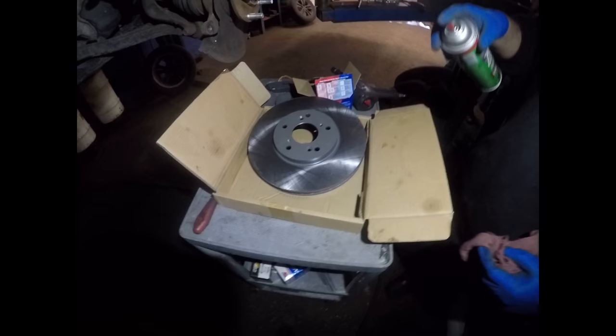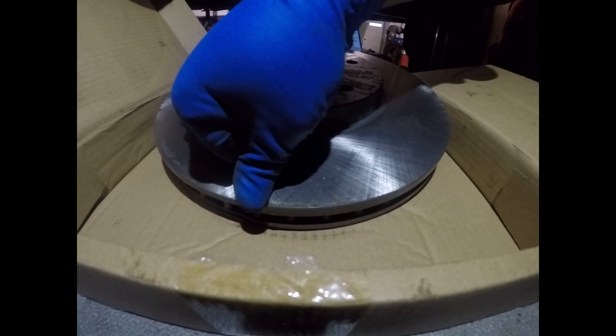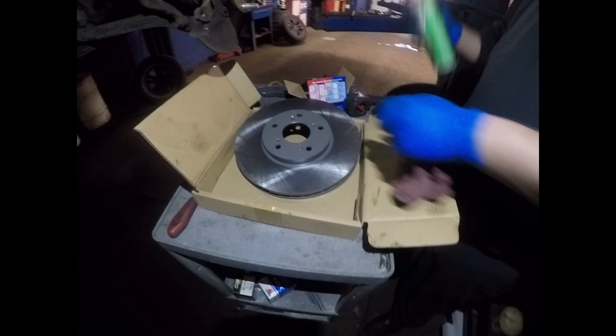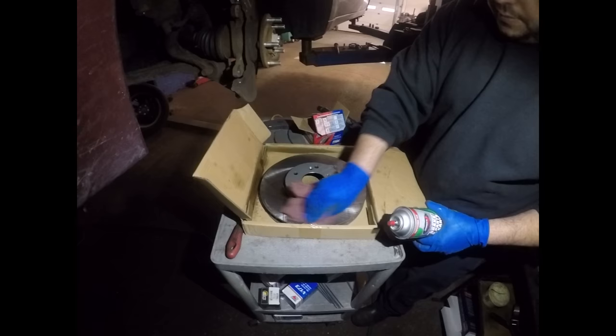When you're going to install the rotors back, you want to remove all the grease on the rotor. As you can see, the rotor comes with manufacturing oil to keep it from getting rusty. So we're going to remove all that oil using brake cleaner. I like to give it two coats, always. Clean it with a clean rag — make sure you get all the oil off.